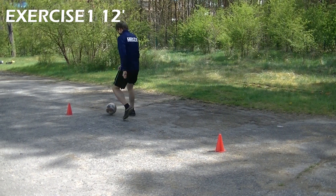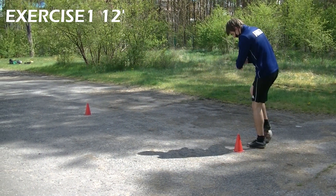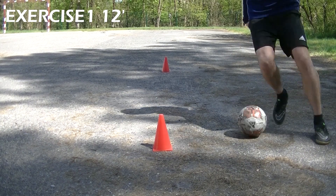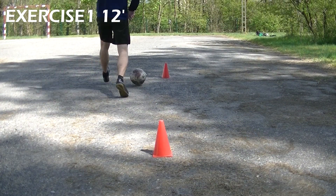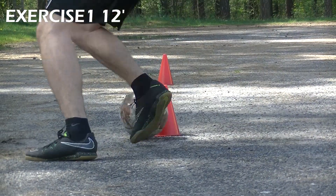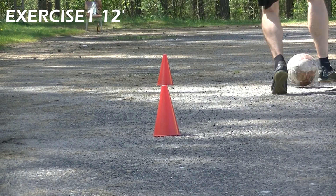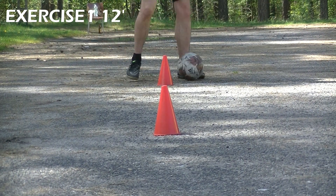Exercise 1. Place 2 cones 4 meters apart from each other, run with the ball, turn around and go back to your starting point. Use a stopwatch to measure your time and try to beat yourself in each try. Remember to start both from the left and right side of the cone to use both inside and outside parts of your foot, and also remember to use both your left foot and right foot.